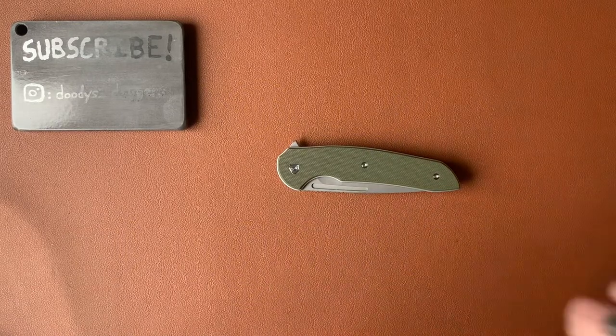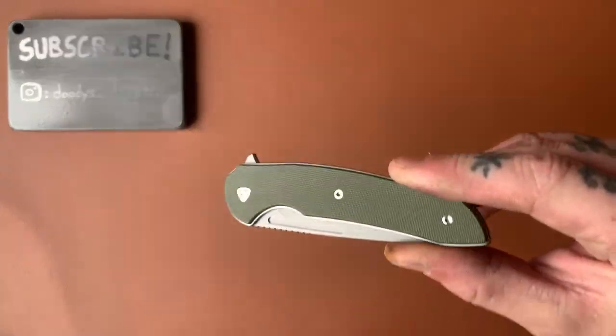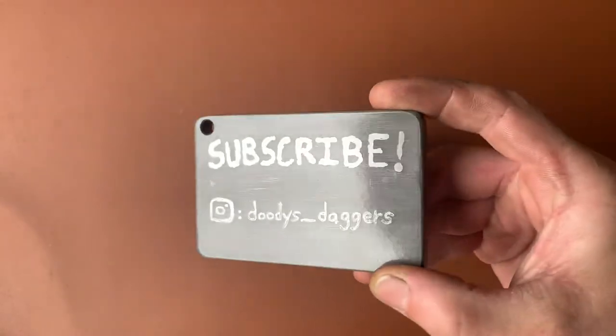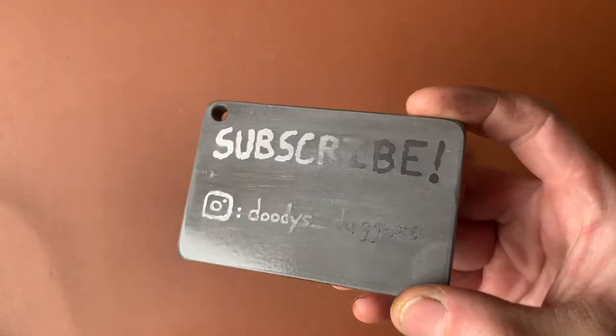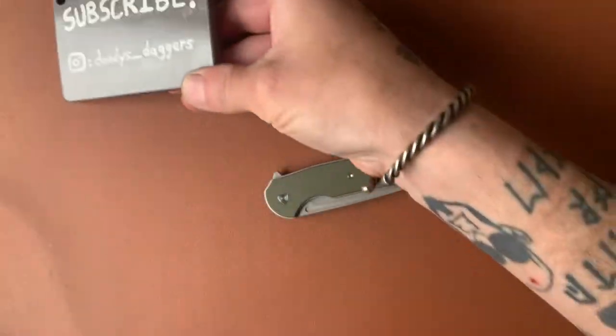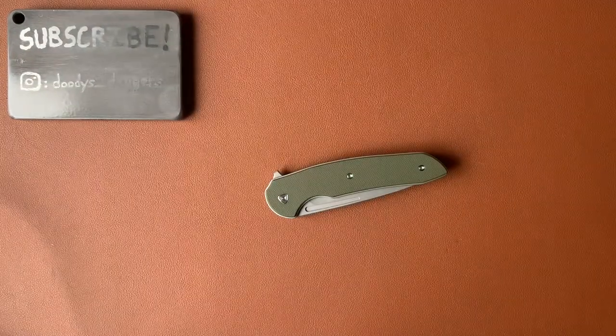What's happening dudes and dudettes? Welcome back to the channel. We're checking out the Ferrum Forge Stinger today. If you're not subscribed and you're watching the video, go ahead and push the button. Also follow me on Instagram at duties_daggers — that way you're all up to date on channel news and info, and you get to see some cool photos.